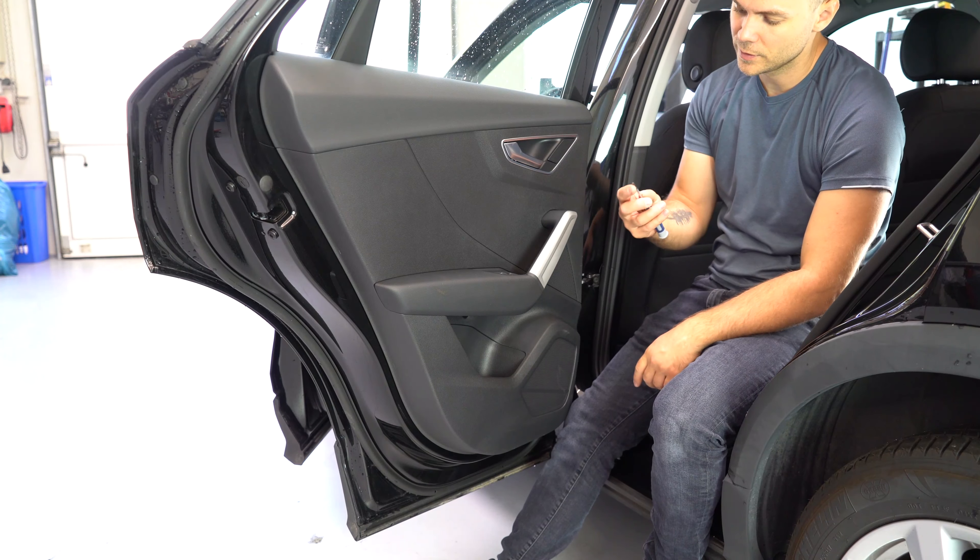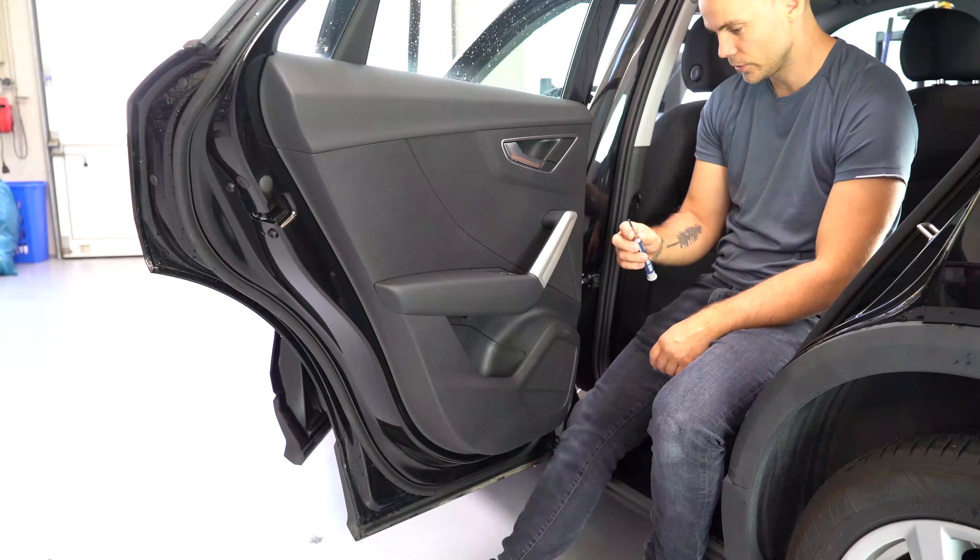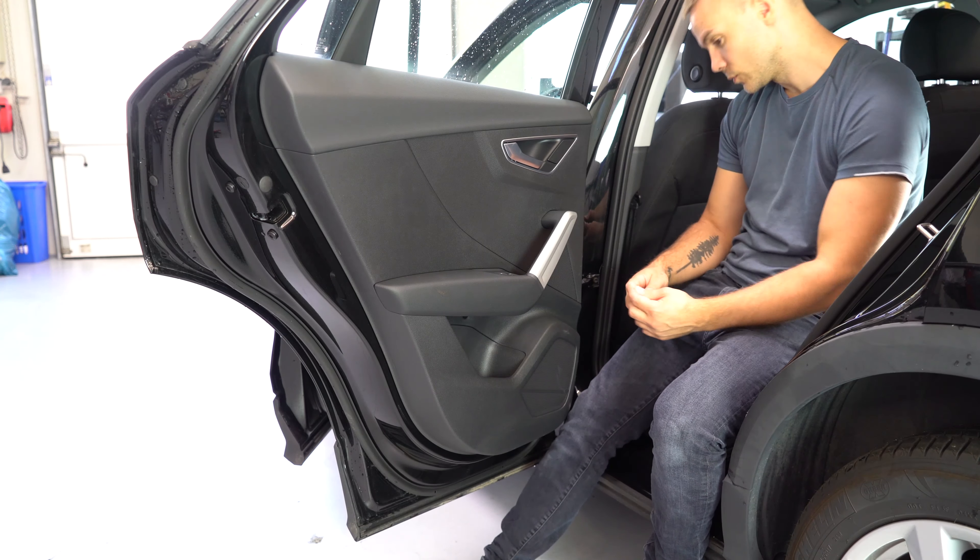To remove this trim you'll need a flathead screwdriver. You'll have behind it a small place where to put your flathead screwdriver or your plastic removal tool.